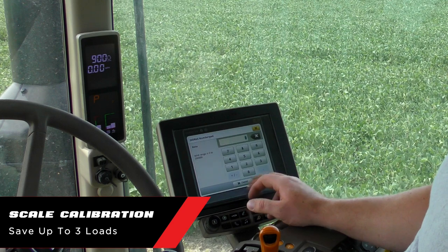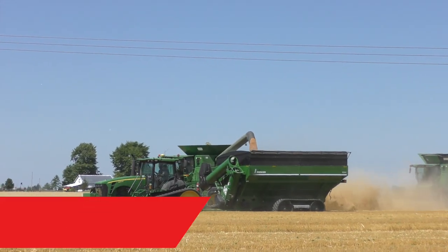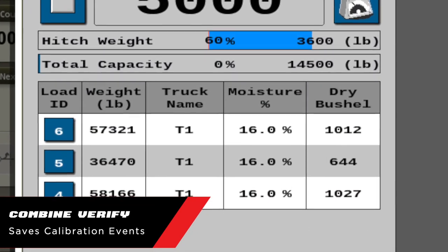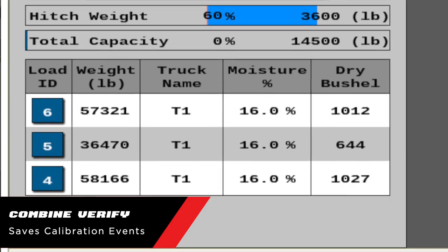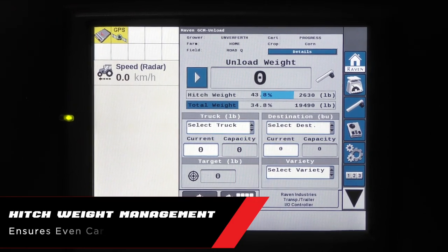To calibrate the scale load cells for accurate weight readings, the operator can save up to three loads with certified scale information. The YouHarvest Pro system can also be used to calibrate your combine yield monitor by creating calibration reports for accurate record keeping.